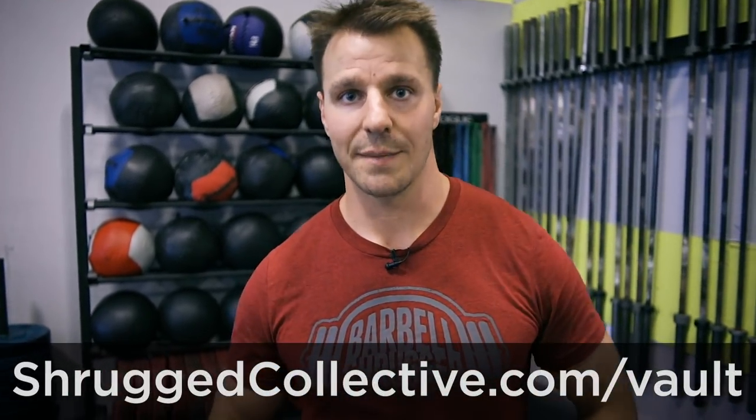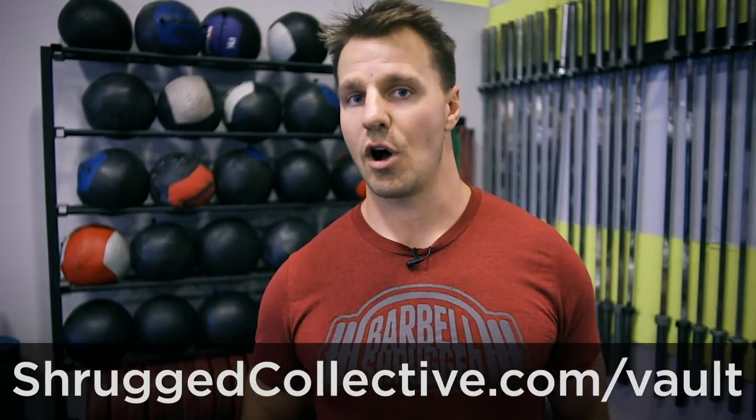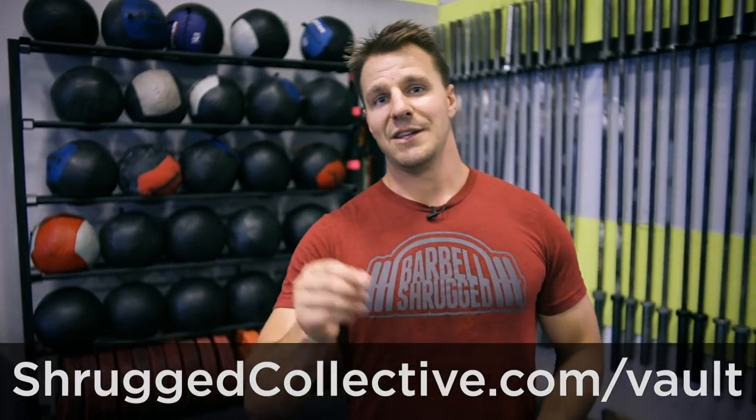Also, we have the Program Vault, which is an online membership site where we house all of our online training programs. We have three long-term programs that go beyond 18 months — you can stay on those for a year and a half, up to two years in some cases. They have everything you'd want: all the workouts, nutrition advice, habits, warmups, cool downs, and mobility courses. You can do one program for a while, then switch to a new program whenever you feel like the old one isn't what you want anymore. You can go to shruggedcollective.com/vault.